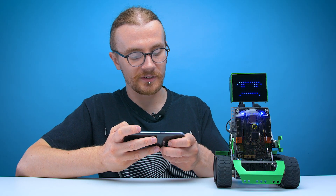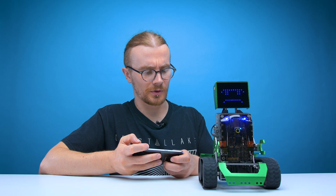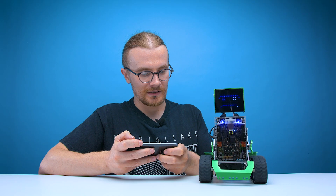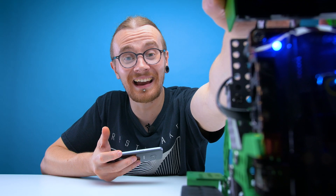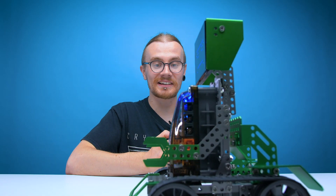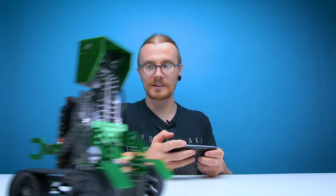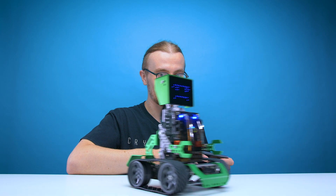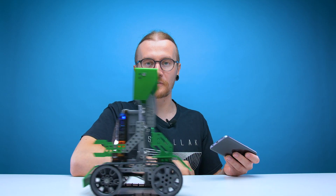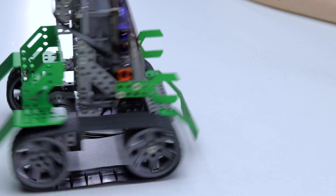Now for the moment of truth - how does this thing drive? The movement on this thing is actually really good going forwards. Stop going so fast - forward slowly. Slowly is apparently not in this robot's repertoire. I appreciate this thing can kind of drift, but it sure is making a mess of this table.